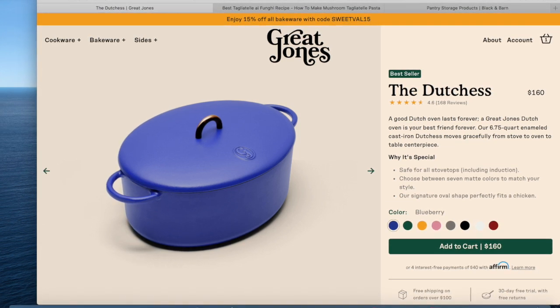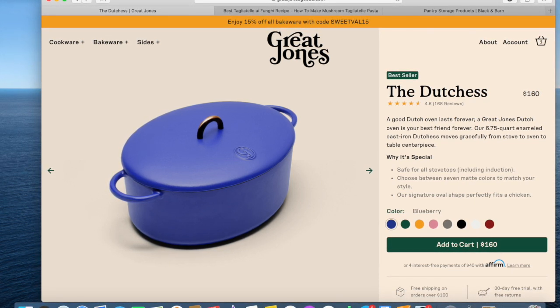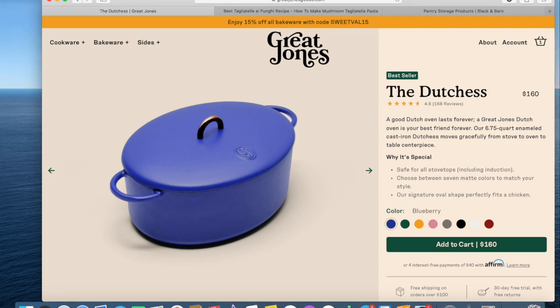The Duchess is $160. It is oven safe up to 500 degrees and dishwasher safe, though you need to hand dry it thoroughly rather than letting it dry in the dishwasher — I'd suggest just washing it by hand either way. All eight colors are matte, so they'll look quite different from a glossy finish.